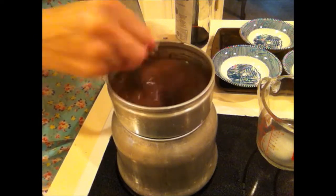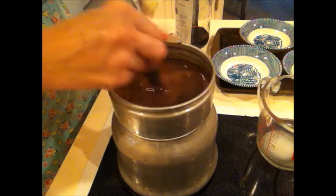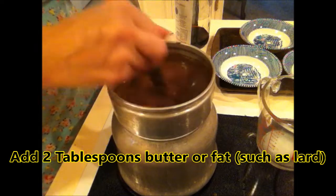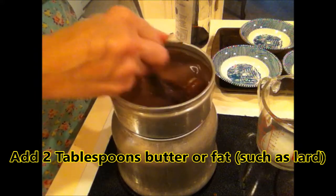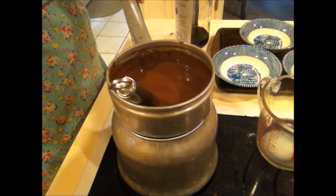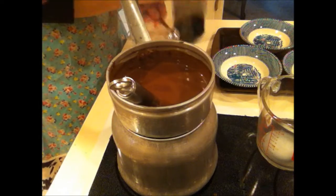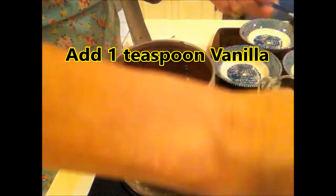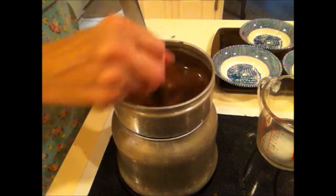You'll notice I've got about three minutes left and it's starting to get a little thick now. I'm almost at the end of my time so I'm going to go ahead and add my butter so it just starts melting. Now you can use any kind of fat — if you use lard, you can use that. I'm going to go ahead and turn off my heat and add my vanilla. Make sure you turn off your heat before you add your vanilla. One teaspoon of vanilla — stir it in.